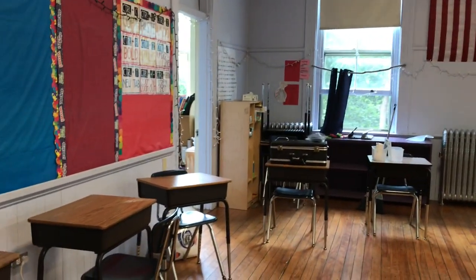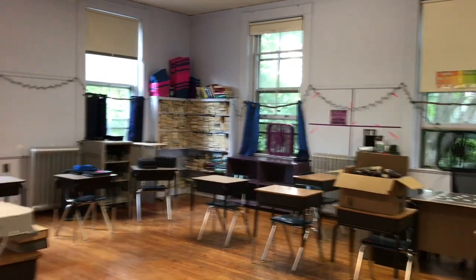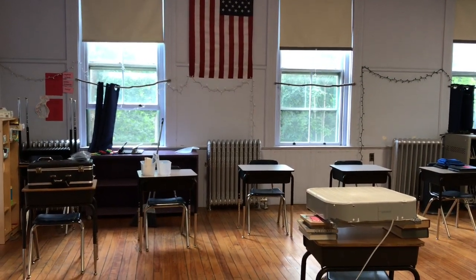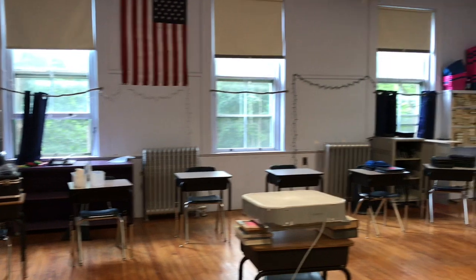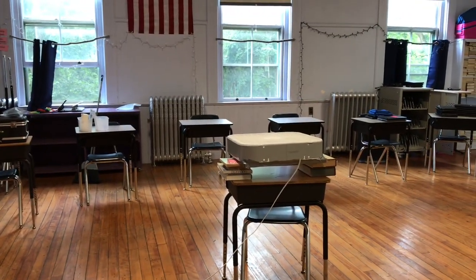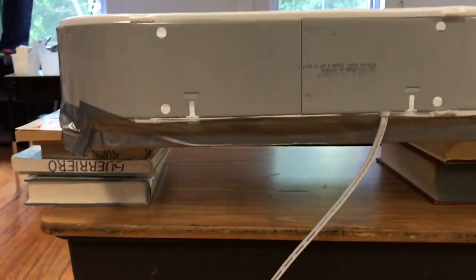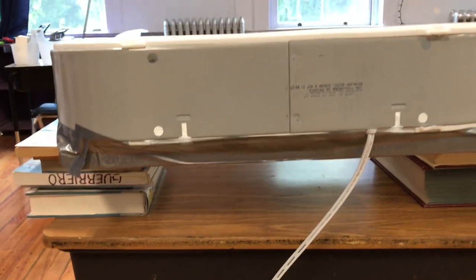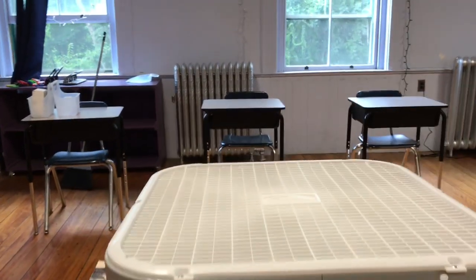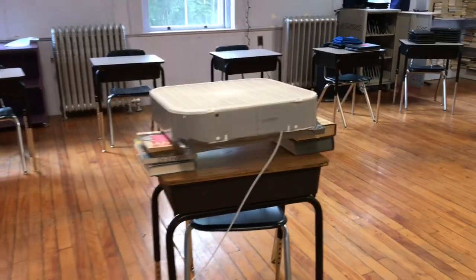Classroom ventilation with Nora Travis configuration is in a parabola, and we have the open windows in the back and two box fans on setting one. There's really no discernible noise with the box fans. I'm setting up this do-it-yourself box fan filter configuration — supported on some books with the filter on the inlet, and the exhaust going vertical. We're going to do a smoke test with that.